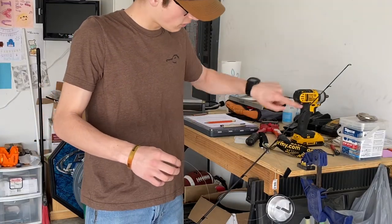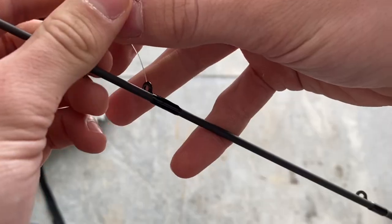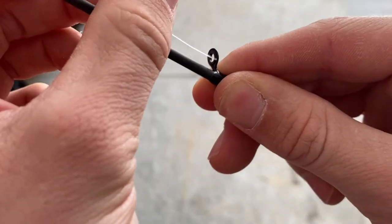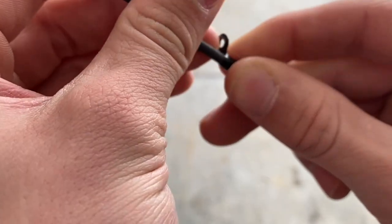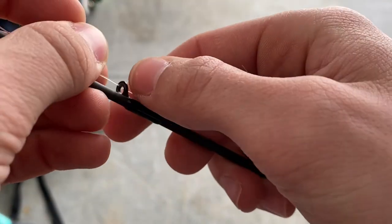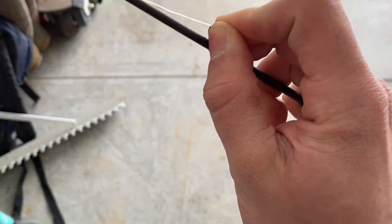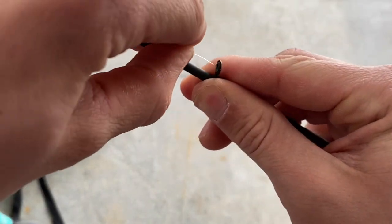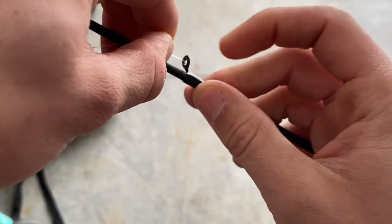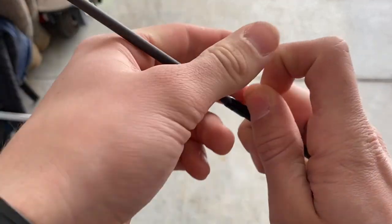Pull some line out and what I do first is run it through all the guides on the rod. As you can see, just run it through the guides — sometimes it can be a bit tricky, especially on these small ones. Just do this all the way down the rod.